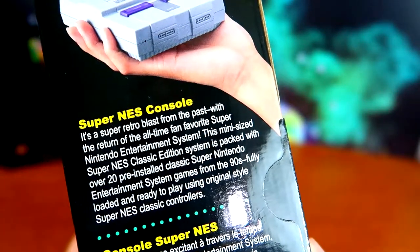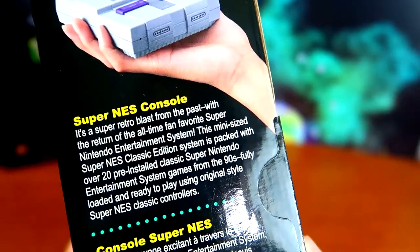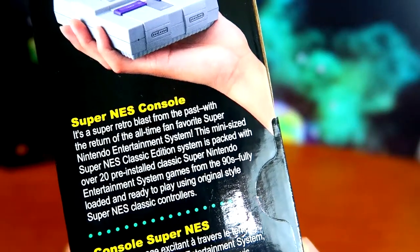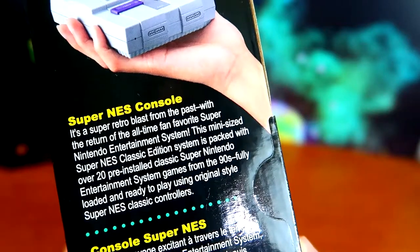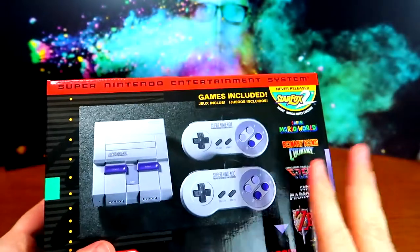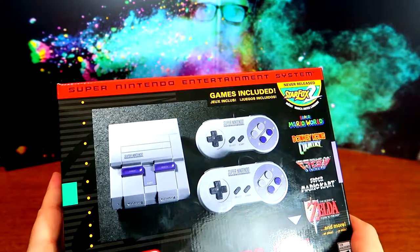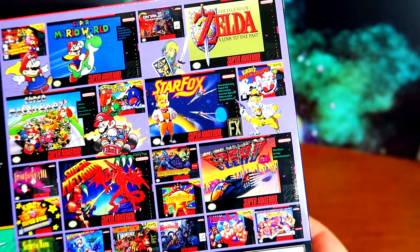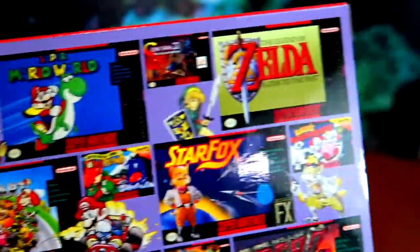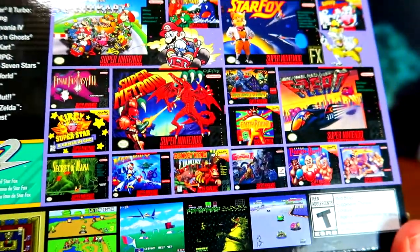It's a super retro blast from the past with the return of the all-time fan favorite Super Nintendo Entertainment System. This mini-sized Super NES Classic Edition system is packed with over 20 pre-installed classic Super Nintendo games from the 90s, fully loaded and ready to play using original style Super NES Classic controllers. It's a plug-and-play console — you plug this into your HDTV and it will play. SNES had great box art with classic character designs: Mario with his cape, Link, Fox McCloud.